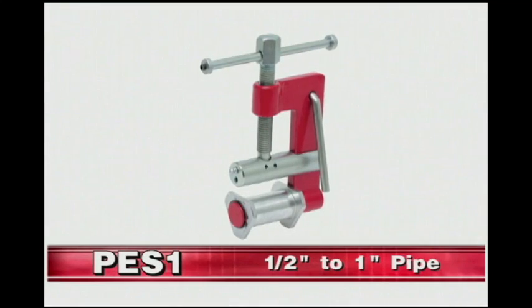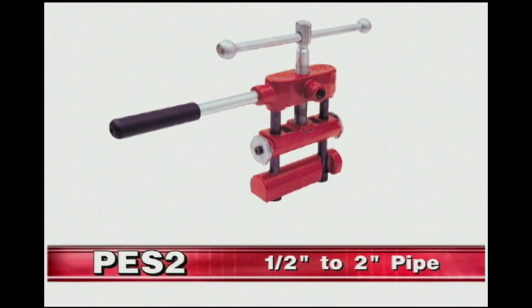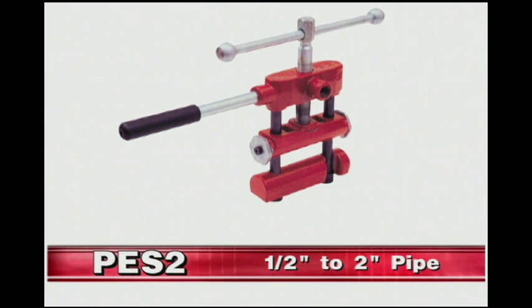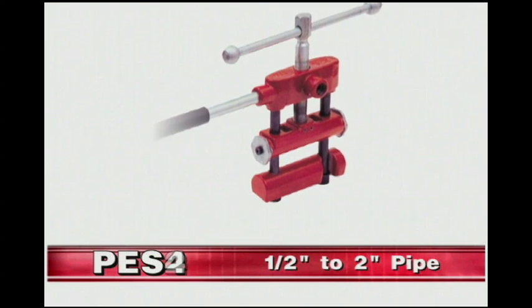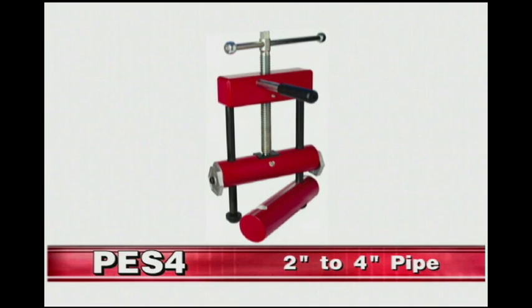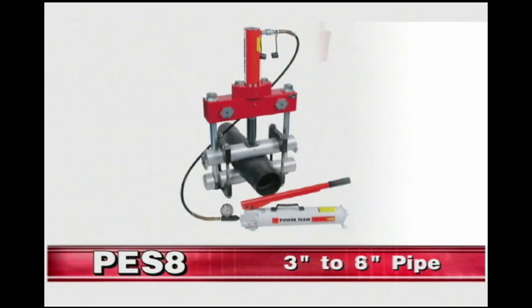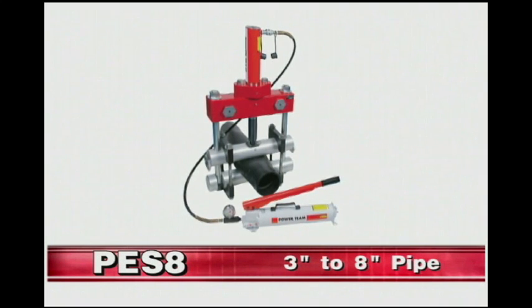Reed's family of PE squeeze-off tools includes PES-1 models for half-inch to one-inch pipe, PES-2 models for squeezes on half-inch to two-inch pipe, PES-4 tools for two-inch to four-inch pipe, PES-6 models covering three-inch to six-inch pipe, and PES-8 models that squeeze three-inch to eight-inch pipe.